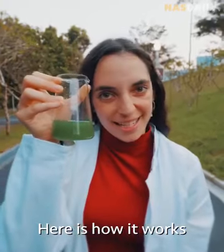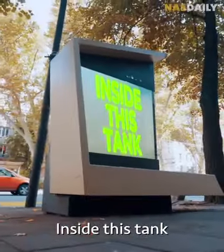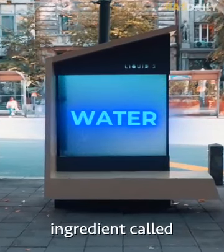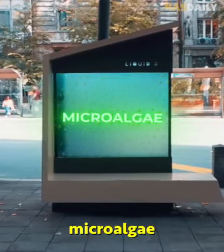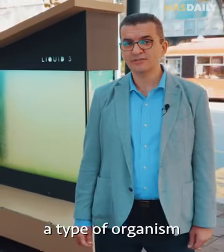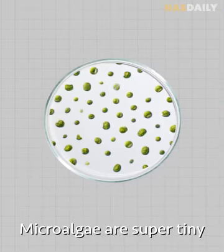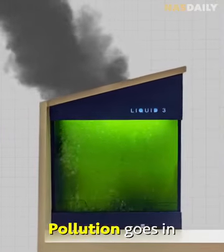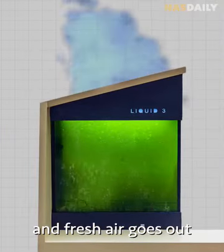Here is how it works. Inside this tank there's a special mix of water and a secret ingredient called microalgae. Microalgae are basically a type of organism that lives off water, sun, and CO2. Microalgae are super tiny, and when they breathe inside this tank, pollution goes in and fresh air flows out.